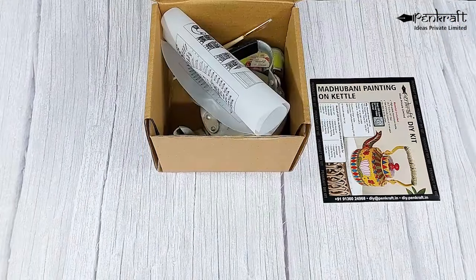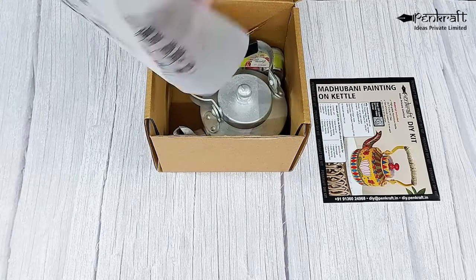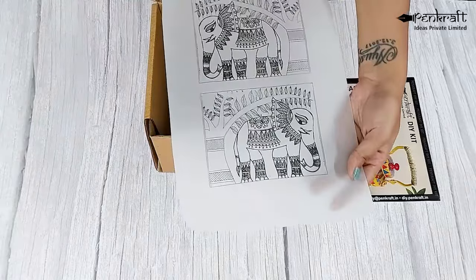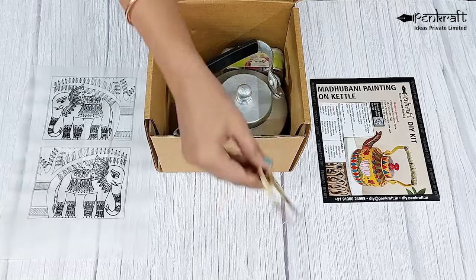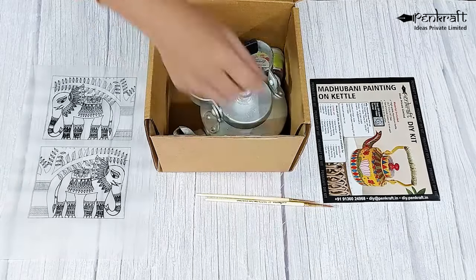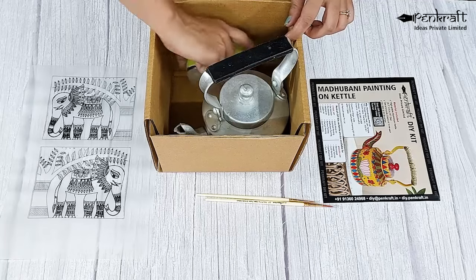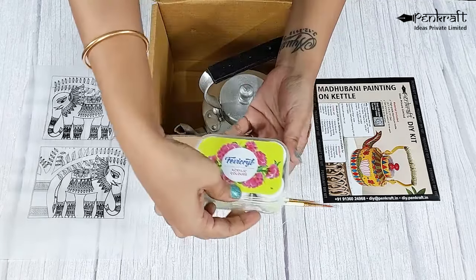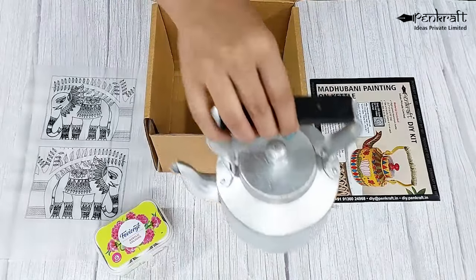Now let's see what's inside this kit. In this kit you get a parchment paper with a beautiful design on it, a triple zero brush and a zero three brush, a set of six acrylic colors, and an aluminum kettle.